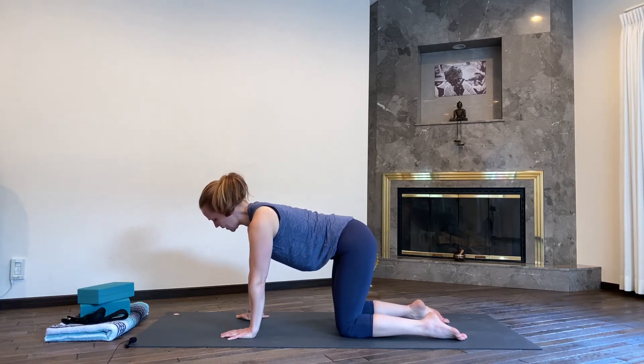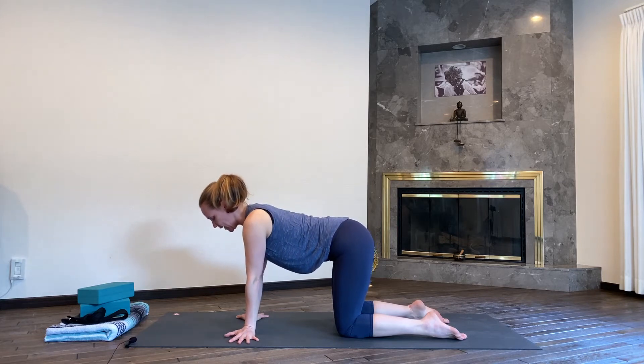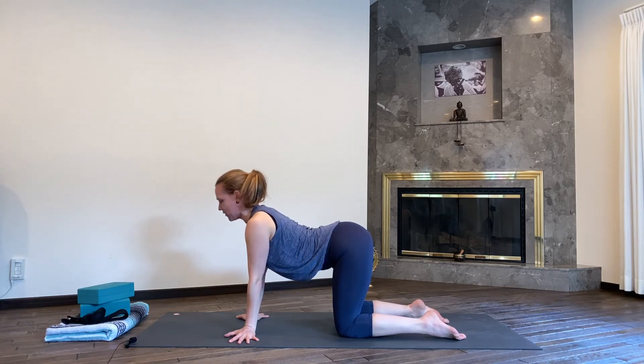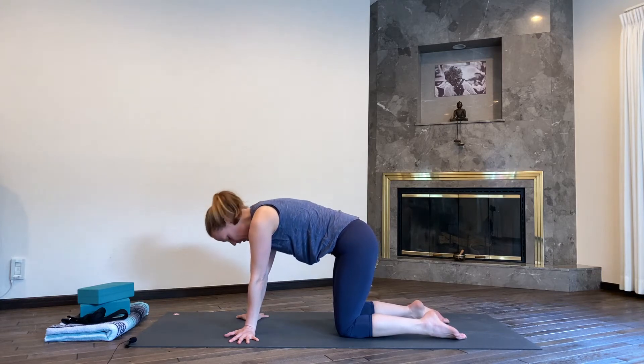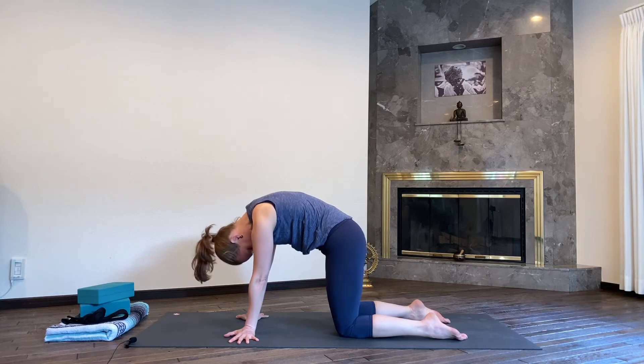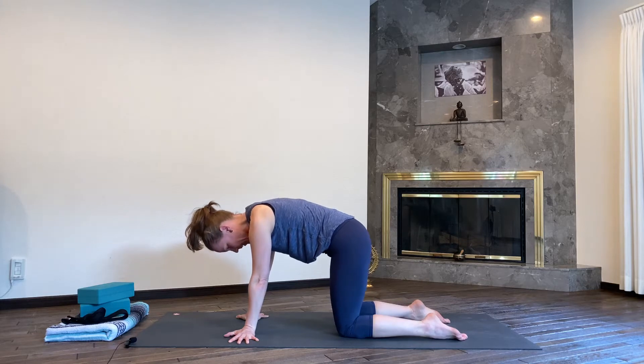Go ahead, turn your hands outwards so that your fingers are facing the long side of your mat. Then inhale again, drop your chest, lift your gaze and your hips. And on your exhale, rounding your spine, chin to chest, draw the shoulders away from the ears, really pressing toes and hands down into the mat. Inhale to neutral.